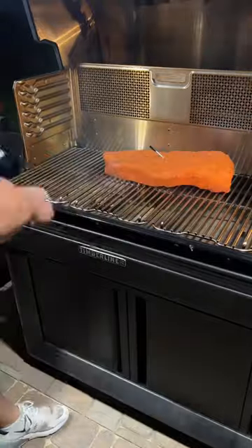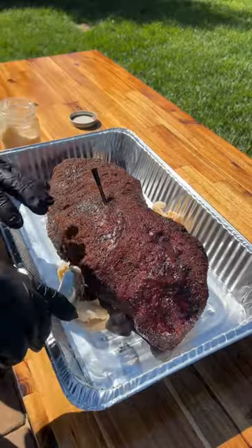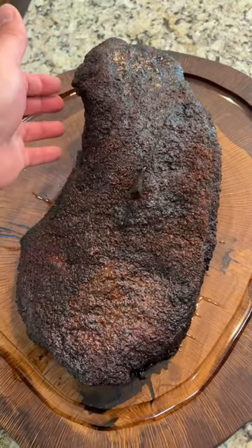We're gonna let this go for about 14 hours through the night and we'll get a good sleep. In the morning, we put it in a pan with some tallow and bump the temperature up to 275. After about four hours, it should be probe tender, about 203 degrees. We're gonna take it out and let it rest.